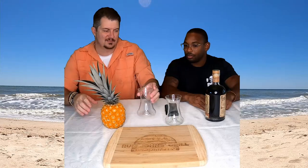Let's get started — I'll cut this guy and Mike's going to open the bottle. Your dollar bet on whether he breaks the cork is with him, not me this time. I keep breaking the corks, so now he's betting me every time.